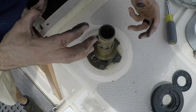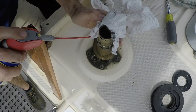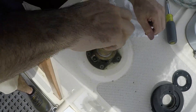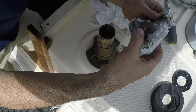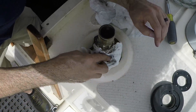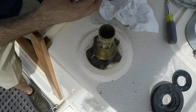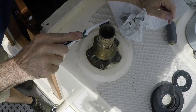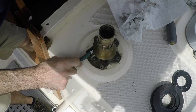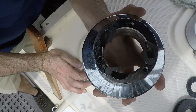Now I'll take all of this and clean all the parts up. I'm using WD-40 right now just to clean it because that's what I have on hand, but you could use any type of degreaser to get all this off. I'll break out my brushes and get the rest of this cleaned.